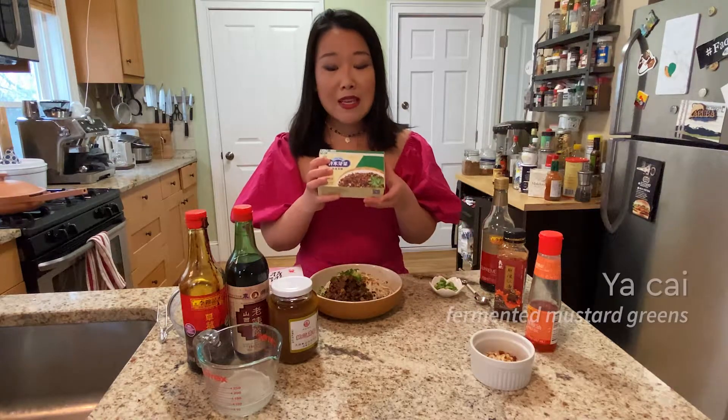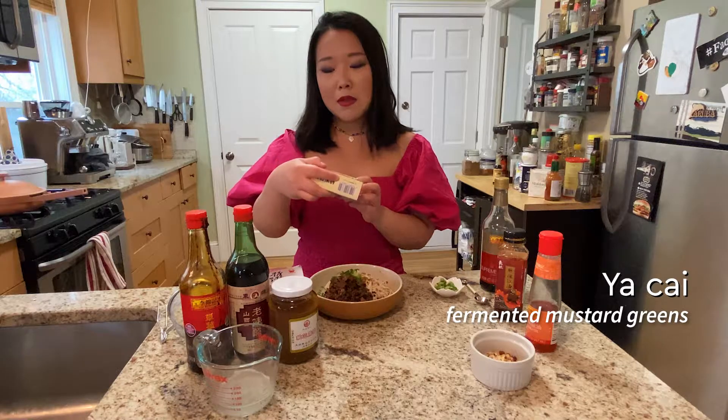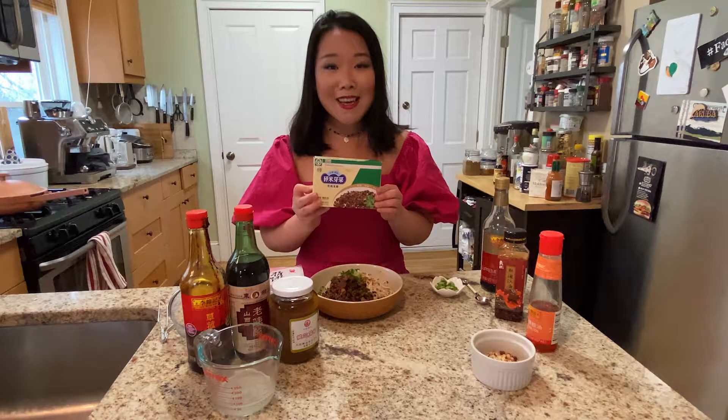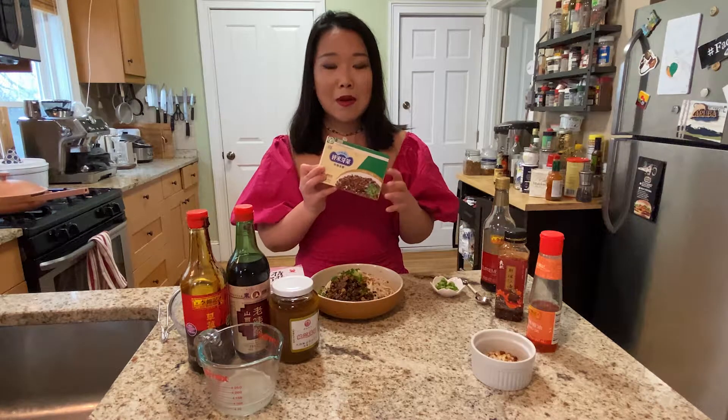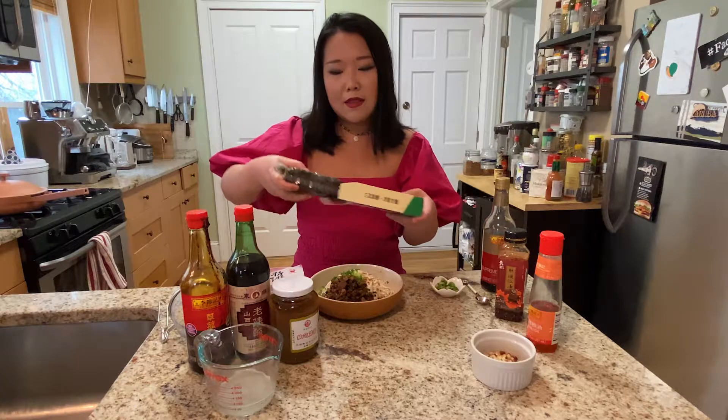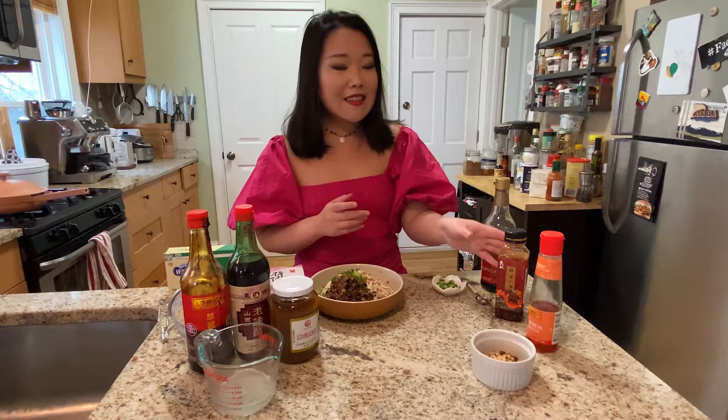For dandan noodles there are some ingredients that may need a little extra effort to source. First we're going to start with yacai, which translates to fermented mustard — it's a fermented and dried mustard green commonly used in Sichuanese cooking. Finding yacai is not that difficult; if you can access online sites like Amazon, you just type yacai and it will pop up. The inside of the packaging looks like this, and you probably want to use it pretty quickly once you open it.